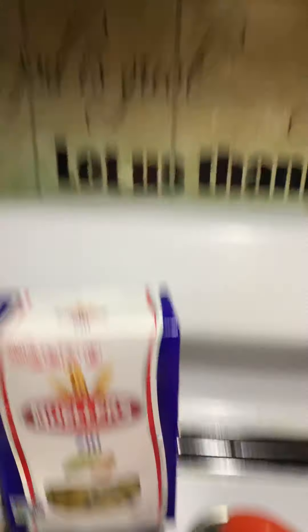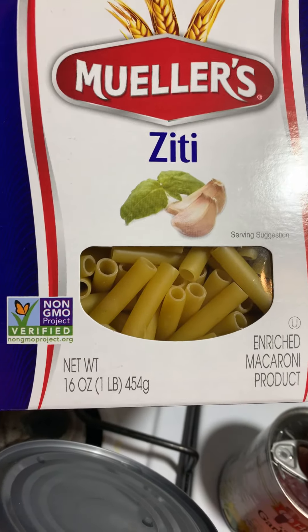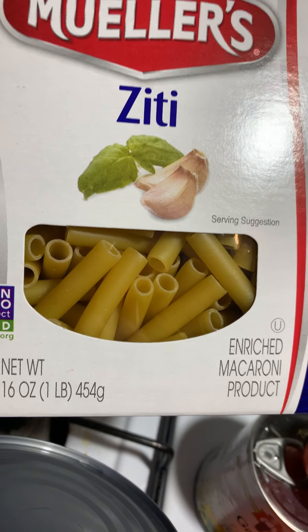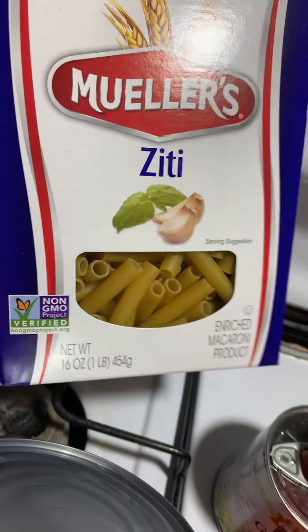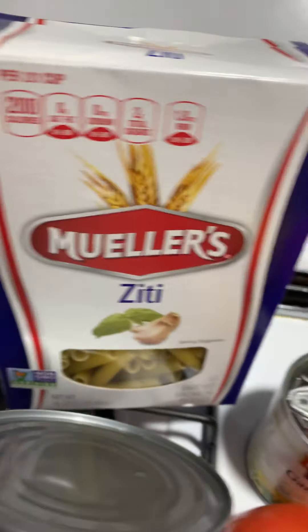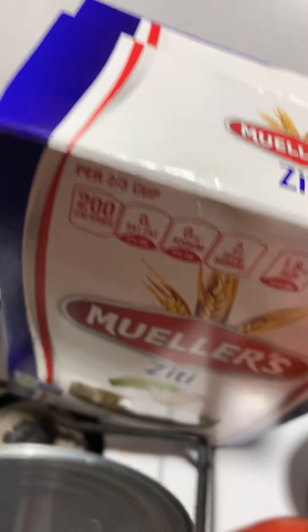We also have pasta. Now, you can use any pasta — it's your choice. However, I do use Mueller's Ziti, and these are the pastas I use for this dish, so I prefer these. But again, you can use your own pasta. Whatever you have in your kitchen is perfectly fine — a pasta is pasta.